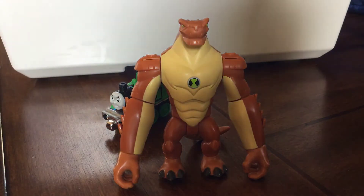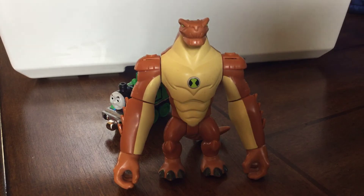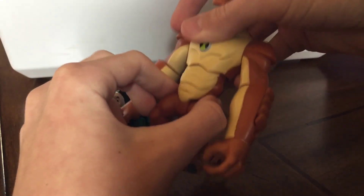Despite that little flaw, this is still a great toy. I will definitely be using this in my upcoming season.